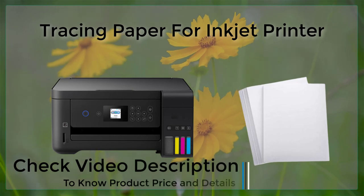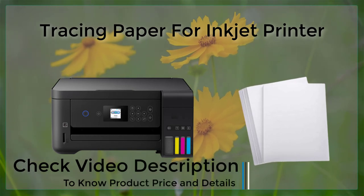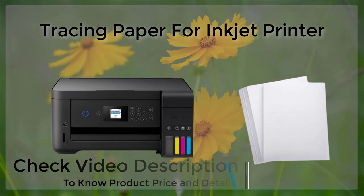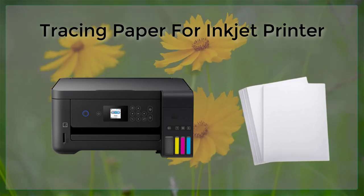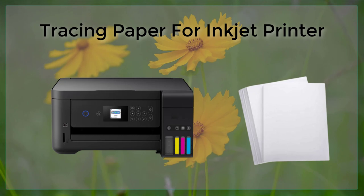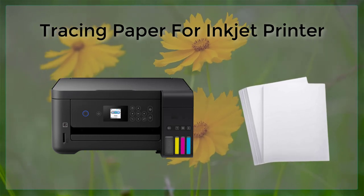One of the main benefits of using tracing paper for inkjet printing is its translucency. This allows the user to trace or sketch over the printed image, making it a useful tool for creating detailed drawings and plans.